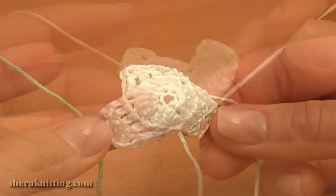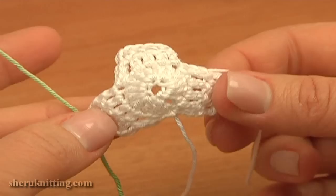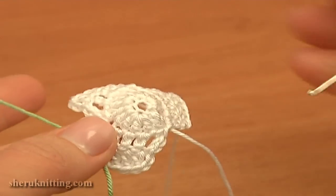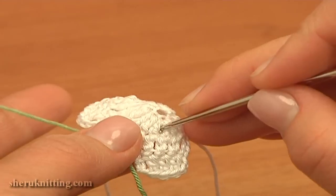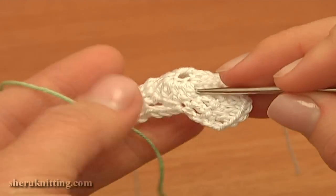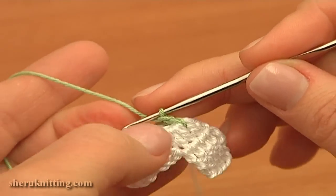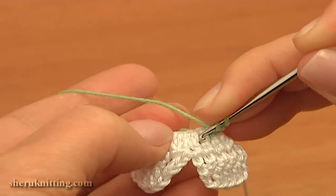Cut the white yarn. Take the green color yarn and let's see closer at our petals — this is the outside of our flower. I will be working in rounds from the outside. To begin working with green yarn, insert the hook in between two double crochet stitches — it doesn't matter which ones, you can start at any place. Insert the hook in between two double crochet stitches and into the ring, take new yarn and pull it through. Then chain two: one, two. Then insert the hook into the next space between the doubles and then again into the ring.